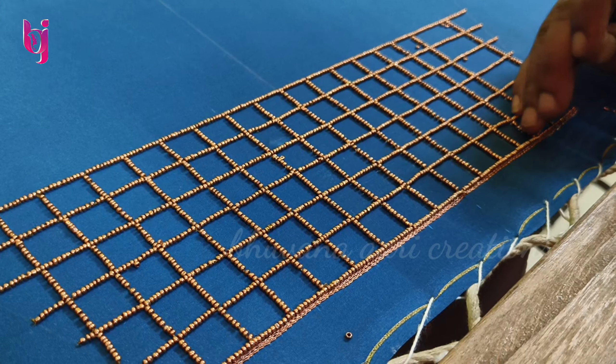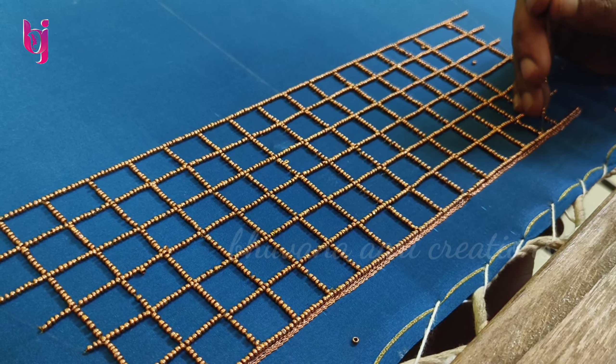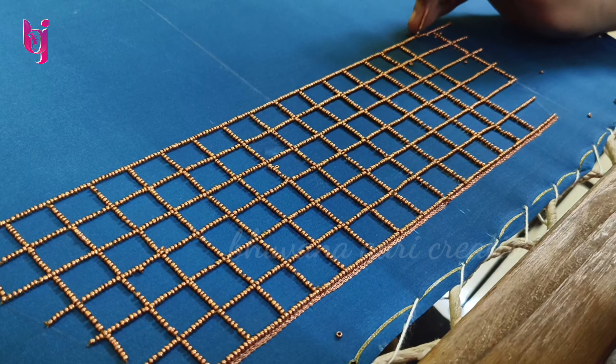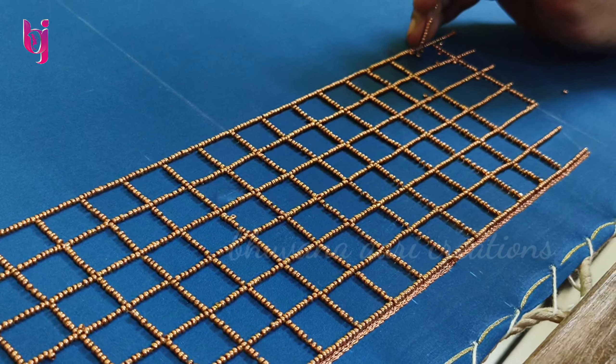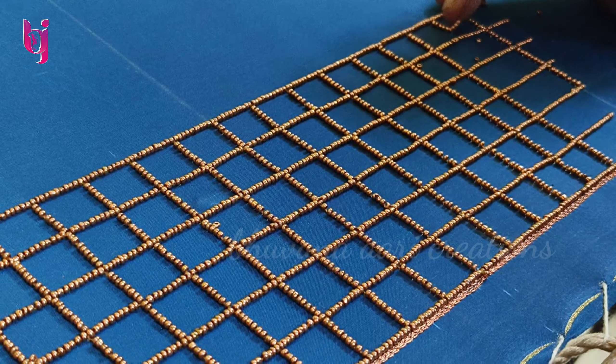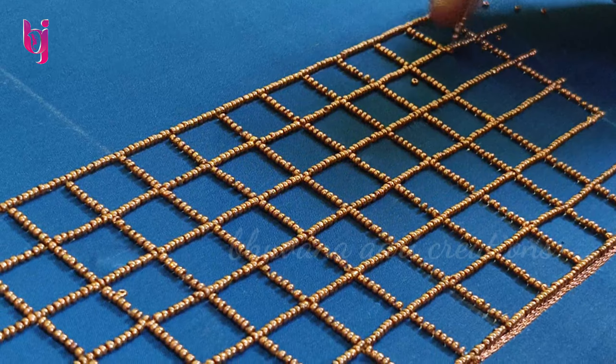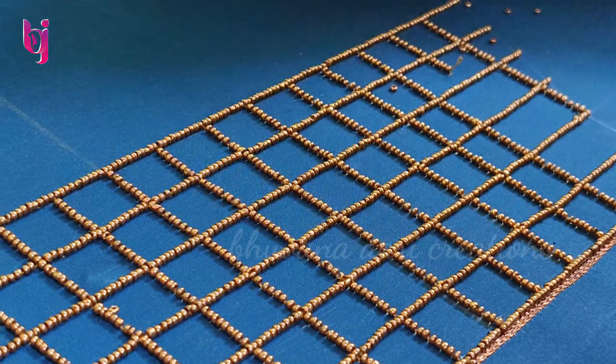Let us put it in the top of the gel. We will put sugar beads in the 1-inch section. We put the whole sugar beads. If you don't have a free hander, you can use it as a free hander.